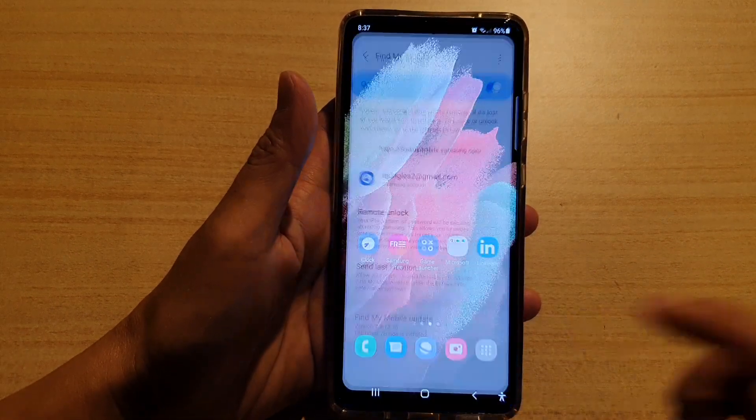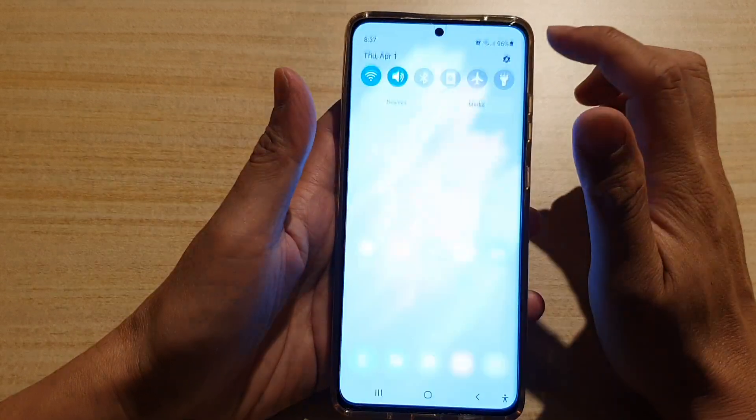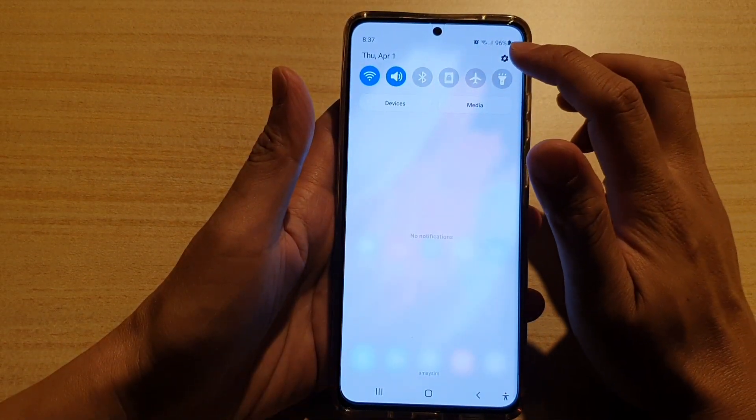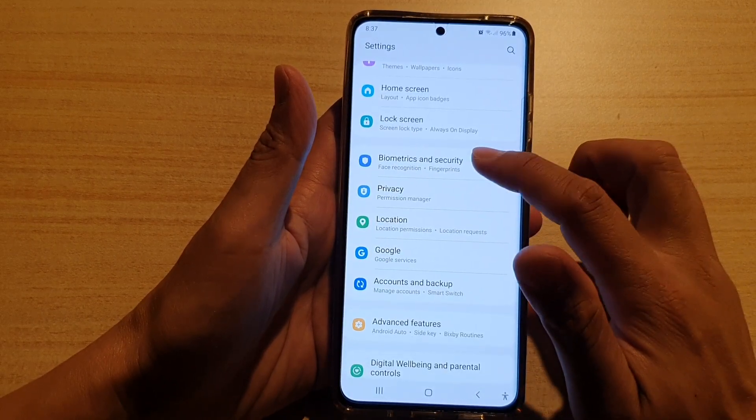First, tap on the home key to go back to your home screen. Then swipe down at the top and tap on the settings icon. Next, go down and tap on Biometrics and Security.